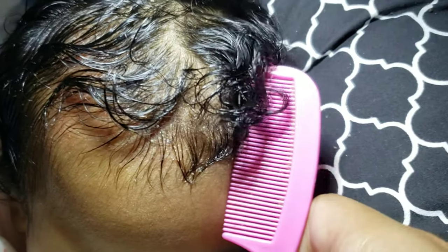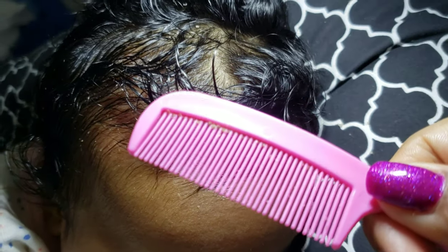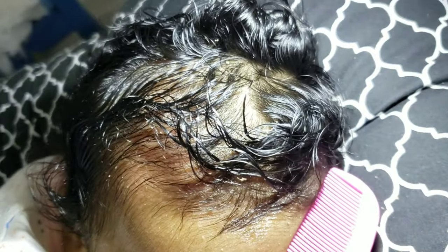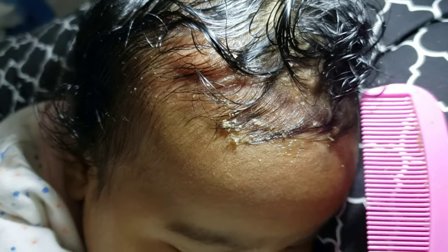So after I've removed some of it, I go ahead and take the comb and grab whatever has come out — and you can see that in the comb now. This was just a very small area so not a lot came out.